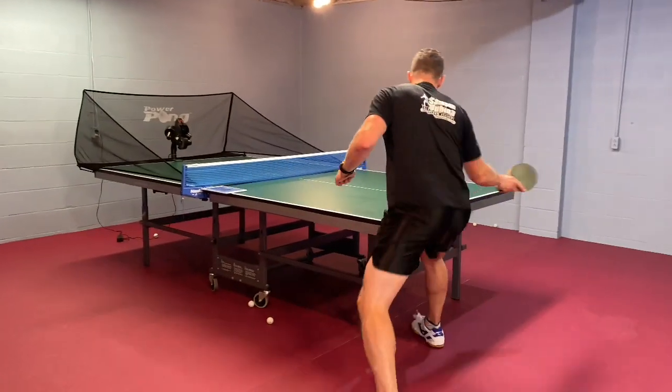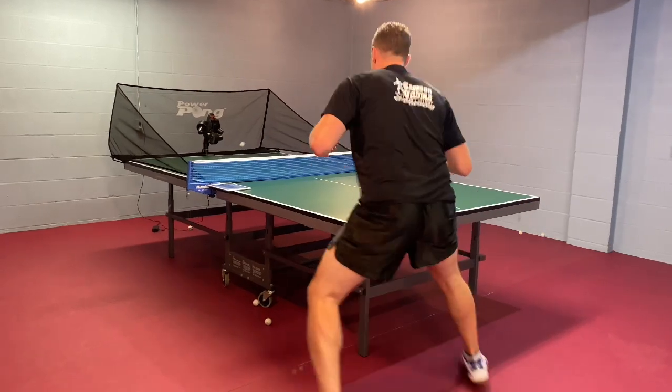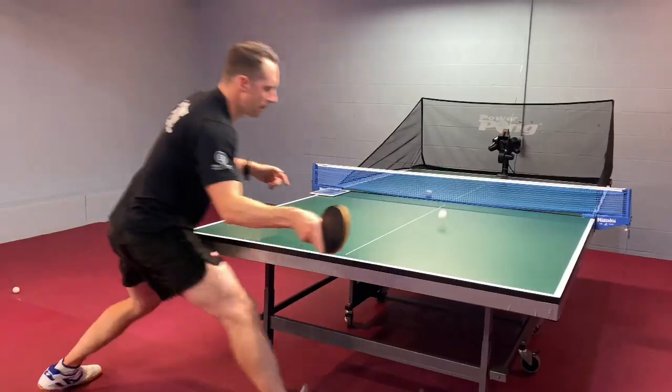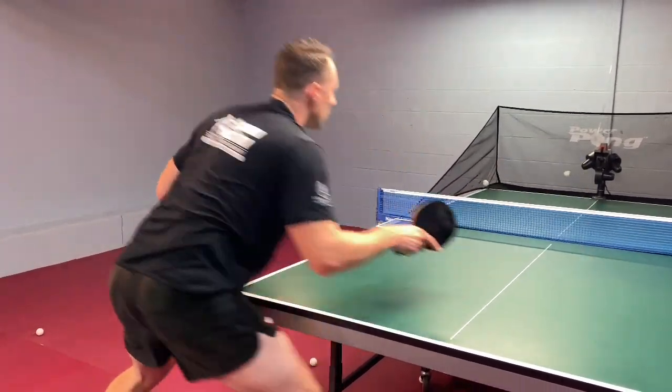There are four foundational things you need to do well for your forehand flip. Number one, make sure that you move into position so that you're positioned to hit the inside of the ball for that forehand flip to go down the line.